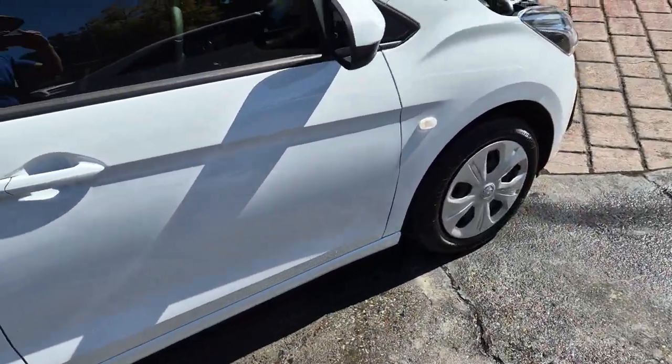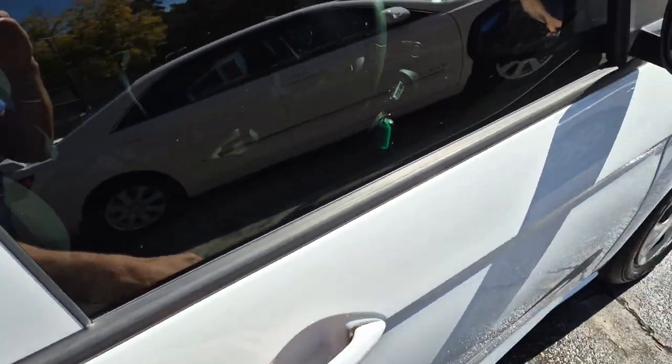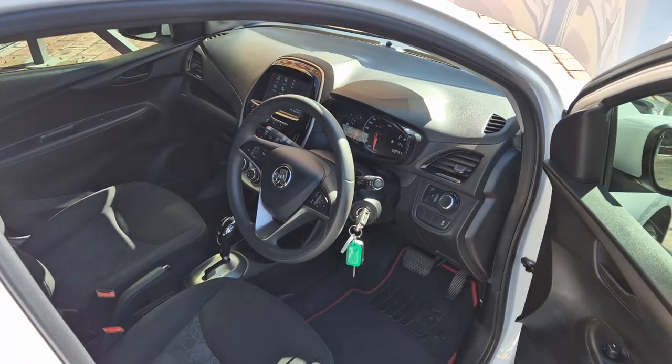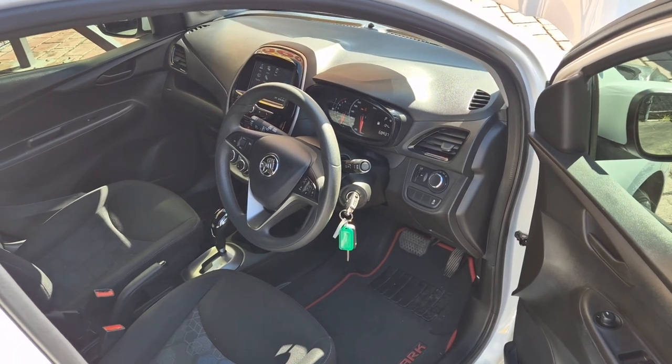If there's anything else you need me to take video of or give it a little rev for you and have a look at the back — it revs nice and freely and drives beautifully. Thanks again for contacting me. Bye.